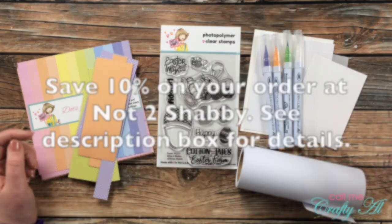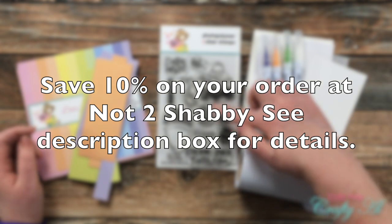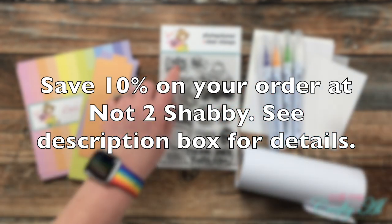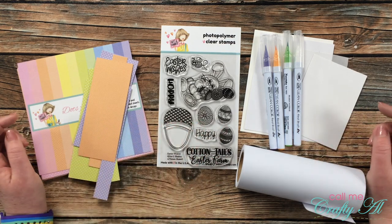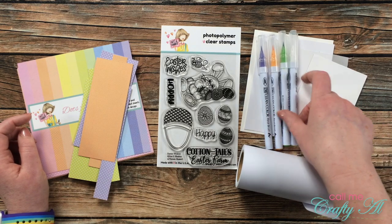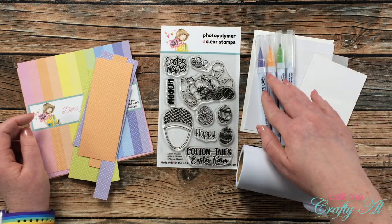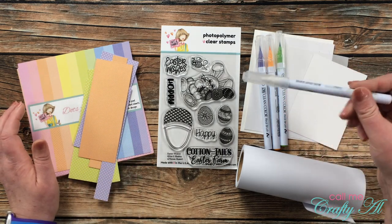For my stamps I'll be using the Easter Wishes stamp set — specifically these three eggs and the Easter Wishes sentiment. I'm going to do some simple masking today along with some simple coloring using my Zig Clean Color Real Brush pens. I got out three colors that I thought matched the papers nicely, as well as my clear blender pen.